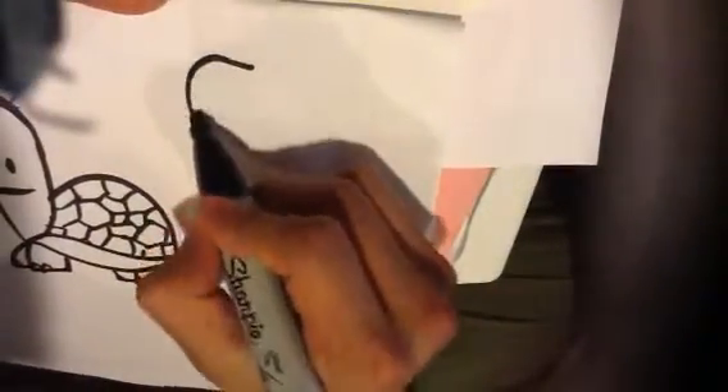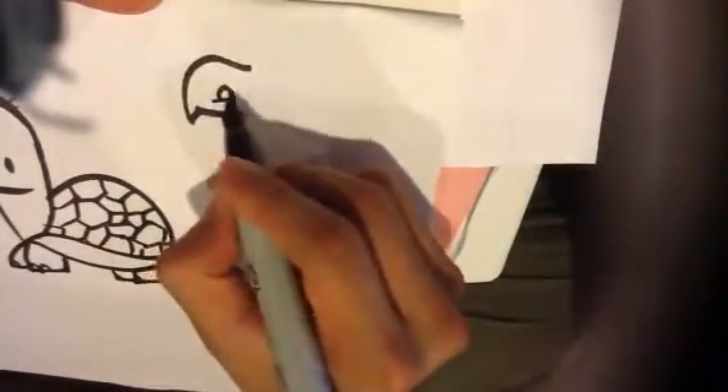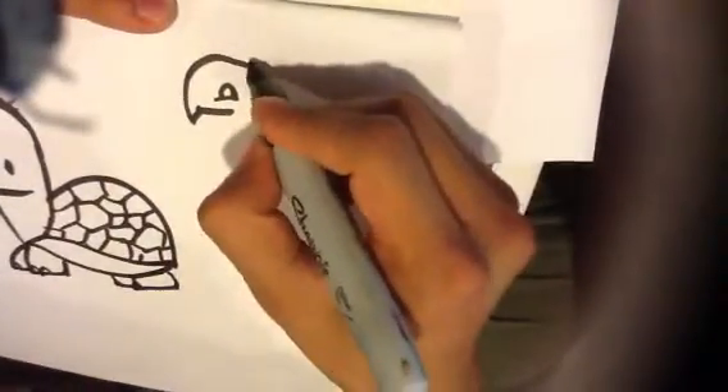I'm going to draw another one next to it. I'm going to draw the turtle. This time, the face a little bit more like a beak. Draw the eyeball like so.